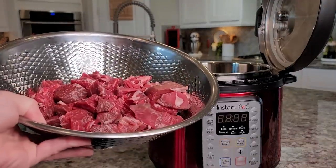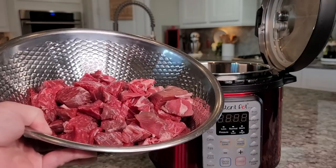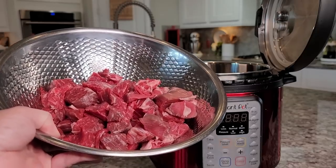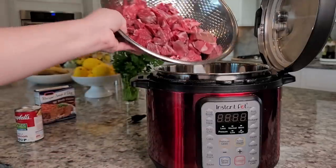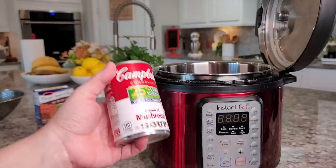To start, I'm using close to three pounds of trimmed beef stew meat that I cut into one-inch chunks. I'm going to add it right into the Instant Pot.